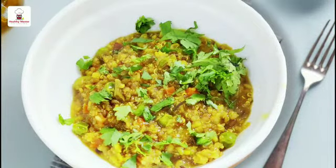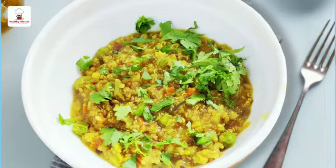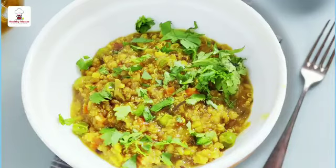Once it is done, plate it and garnish with freshly chopped coriander leaves. It's so simple, quite easy, and extremely healthy. This Healthy Master quinoa mix doesn't contain any preservatives or taste makers. This Healthy Master quinoa mix recipe will become your favorite once you try it.